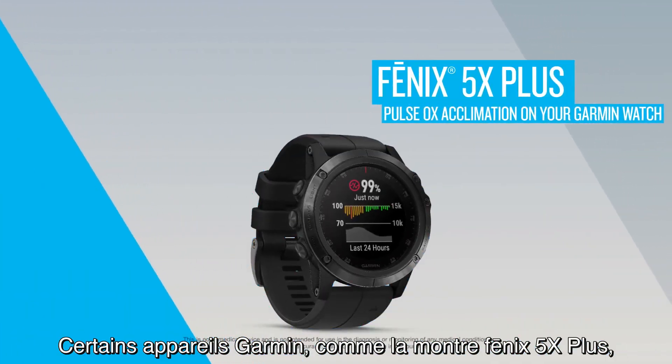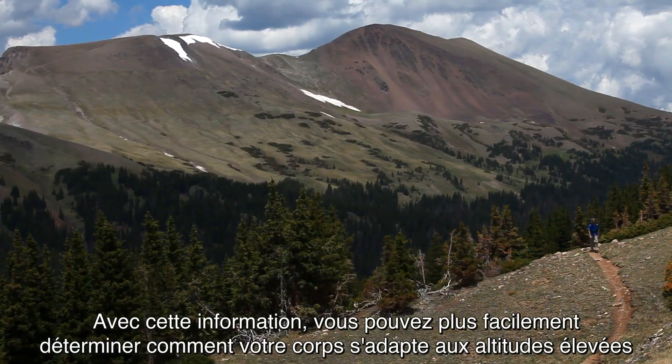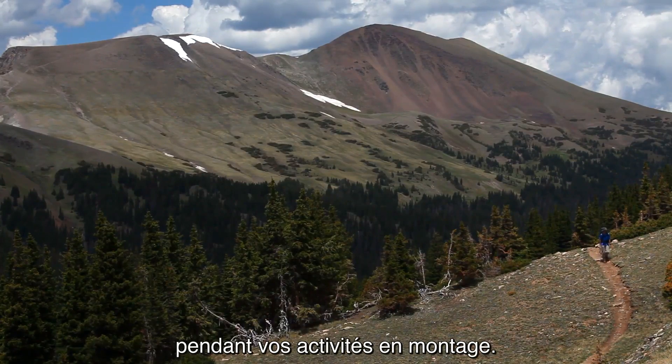With select Garmin devices like the Phoenix 5X Plus, you can gauge your blood oxygen saturation. This can help you determine how your body is acclimating to high altitudes for alpine sport and expedition.